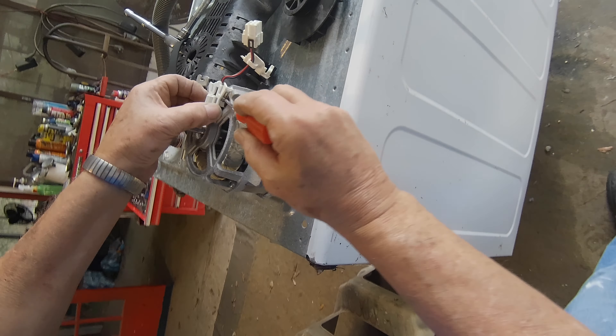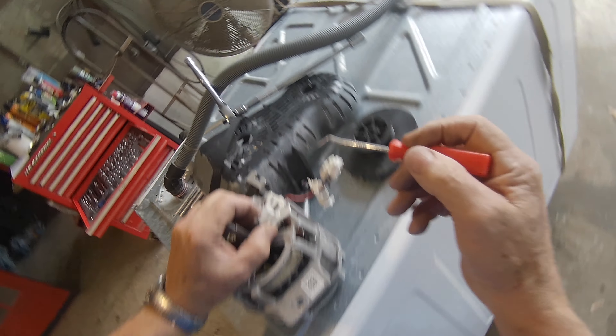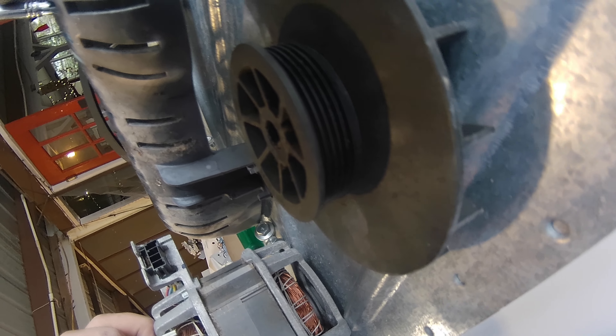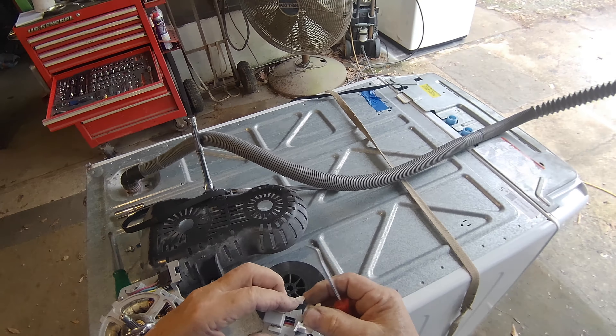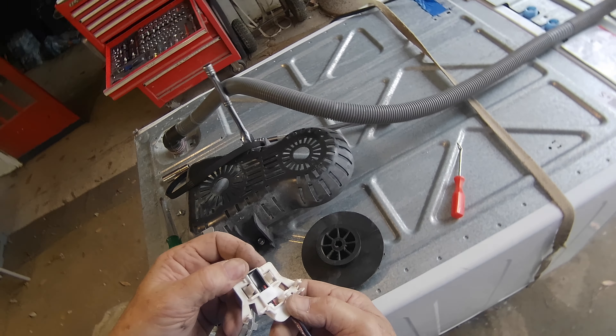It's got some clips inside — you just pull the clips back. Here's the other side — it comes right off. That one was no good anyway. So now let's see if we have a replacement motor speed sensor.